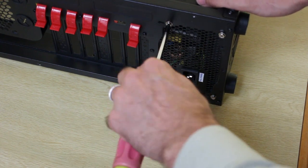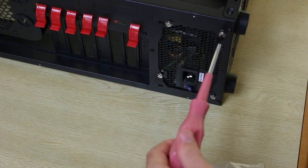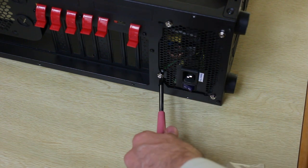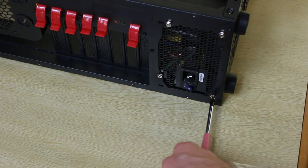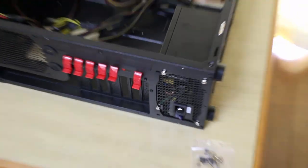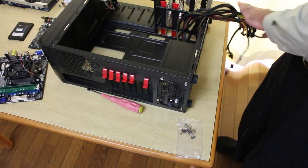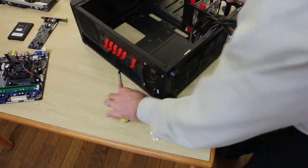Now when you screw screws in, the biggest thing you want to make sure is you're screwing them in reasonably tight — just until your wrist meets resistance, then you can stop. Power supply is in, ready to go. All the cables you can just get them out the way because the next part is going to involve getting our case ready.